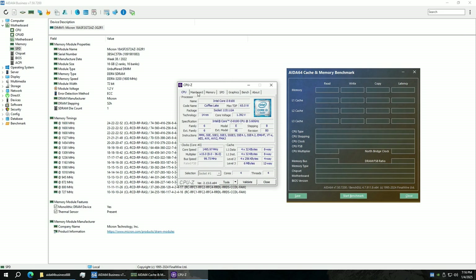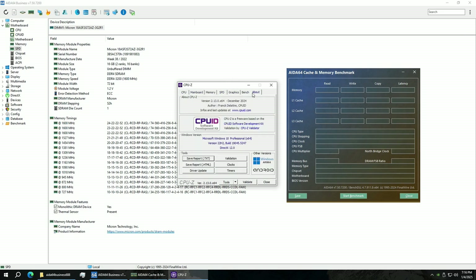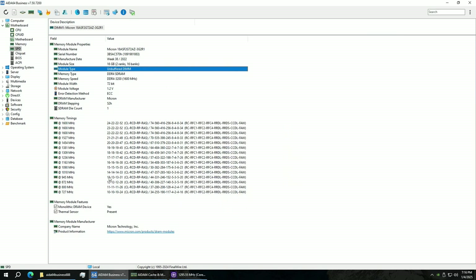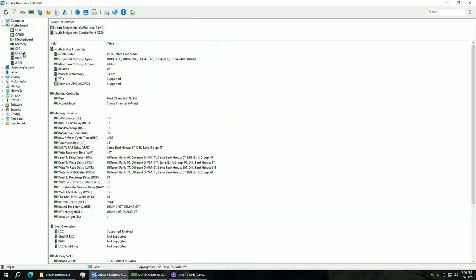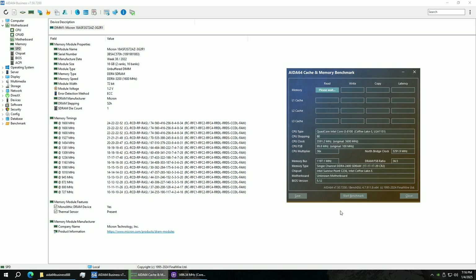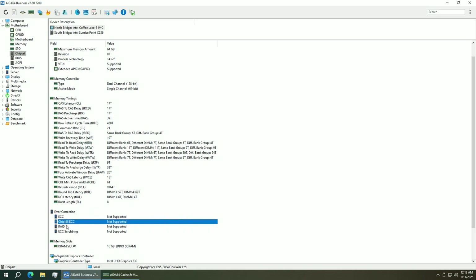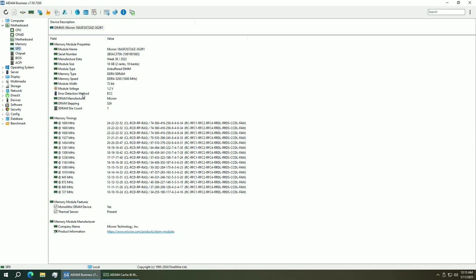If you have ECC UDIMM memory installed and your CPU supports ECC — such as Xeon E3 or Core i3 CPUs — then this motherboard also supports ECC. I tested a 16GB ECC UDIMM stick with the Xeon E3-1245v6 and Core i3-8100. With both of these CPUs ECC mode is enabled and fully functional. With a Core i5 that does not support ECC, the ECC memory stick still works but in non-ECC mode.